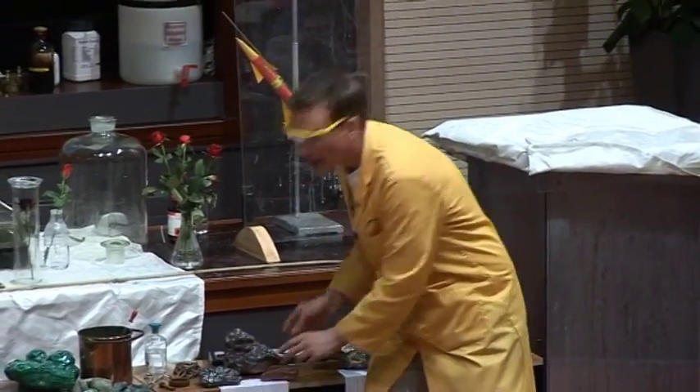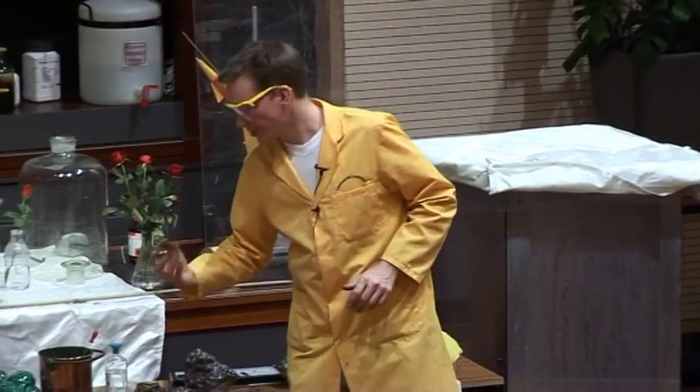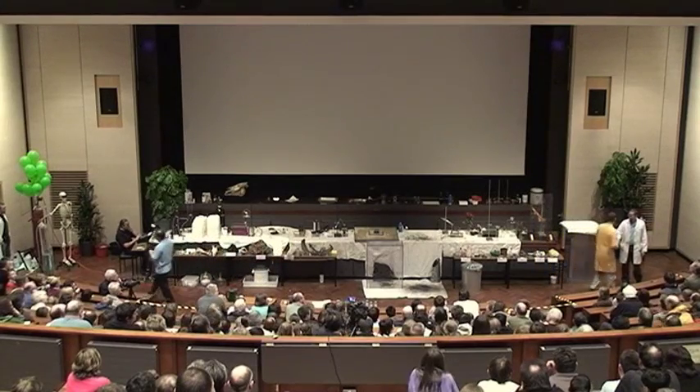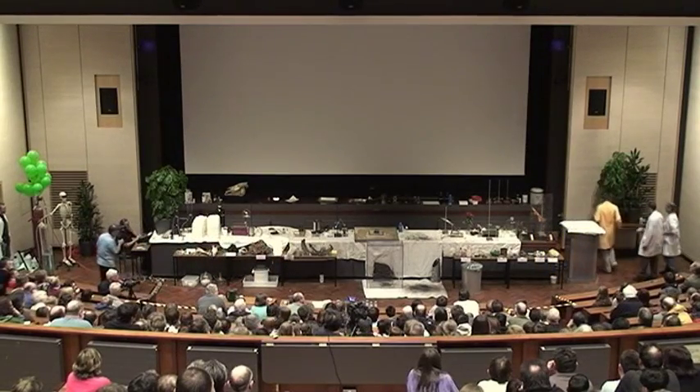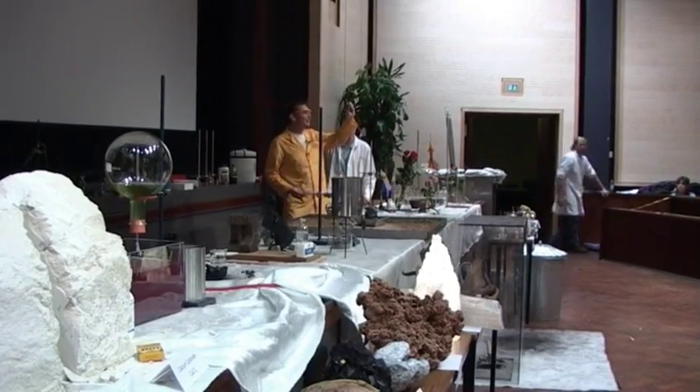I thought I'd show you how quickly iron reacts. Usually it reacts very, very slowly with oxygen and over lots of time to give us the red colour. But we can speed things up a bit. And in the tube here, I've got some very, very finely divided iron.